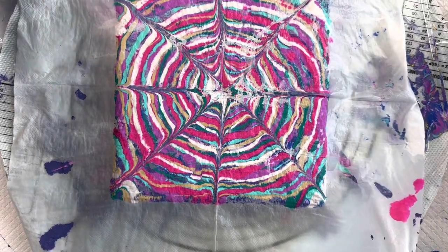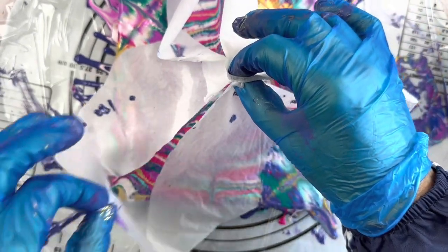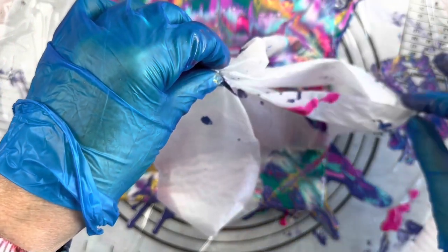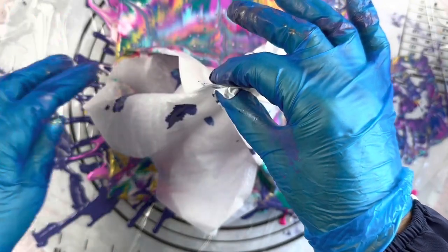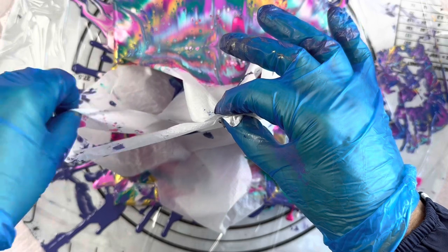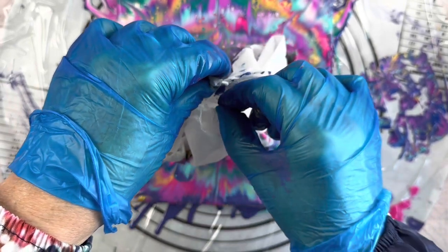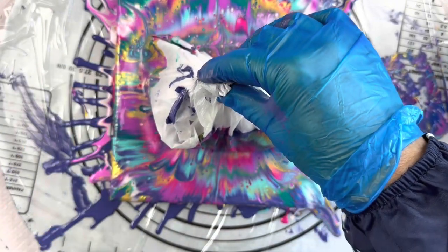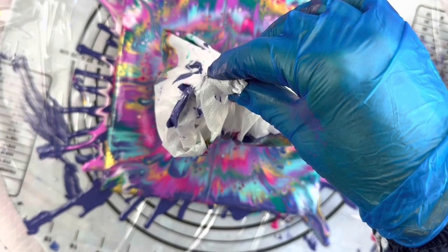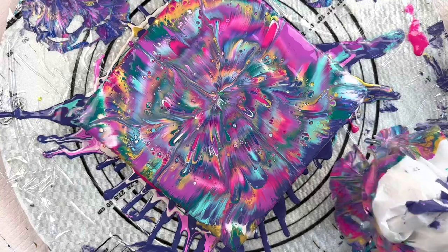So now just taking each corner into the middle like so. This is a reverse dip. A double dip is when you've got two different canvases or tiles that you press together, and a straight dip is when you've got paint put down onto a silicone board and then you push your canvas or tile onto it. Trying to get all eight of these corners up, trying not to wiggle it too much. I'm hoping I'm close to the centre so I'm just going to bring that straight up without skewing it too much.